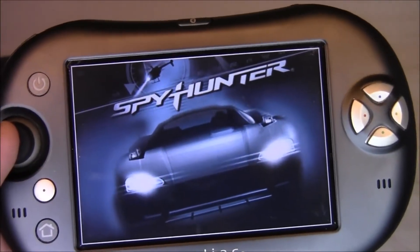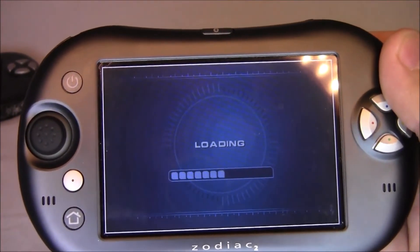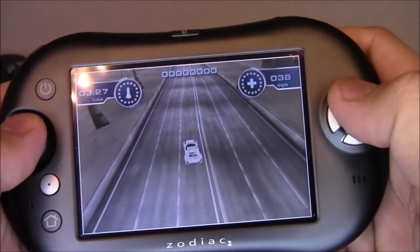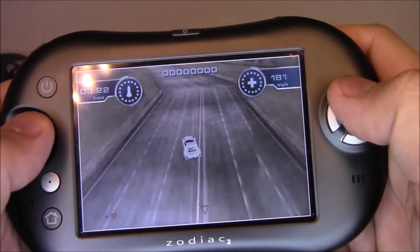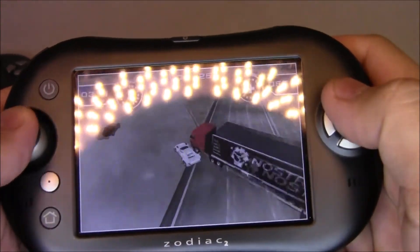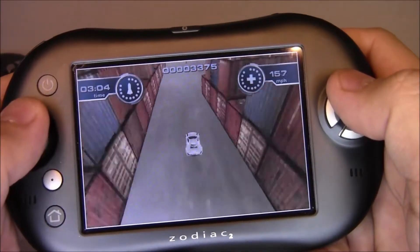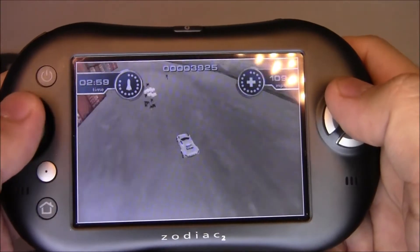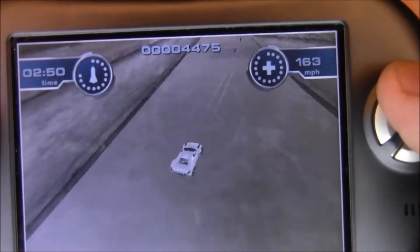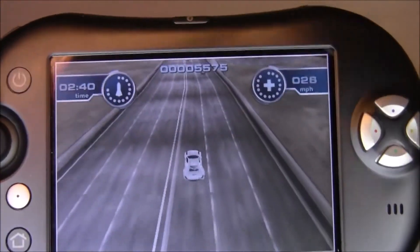The graphics are actually not half bad — probably comparable to a PlayStation 1, maybe slightly better. It seems to play well and the frame rate is pretty good. Here come some bad guy cars — I've got missiles. Frame rate looks good, textures look good. Can't really see much of a draw distance with this particular game, but overall not bad.